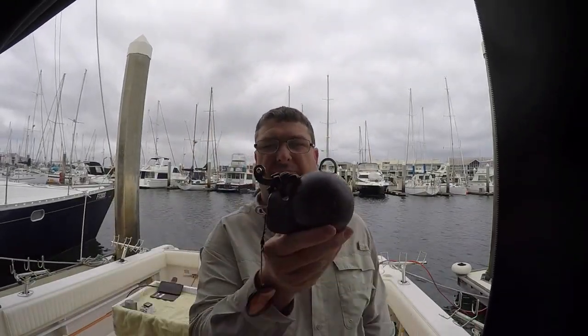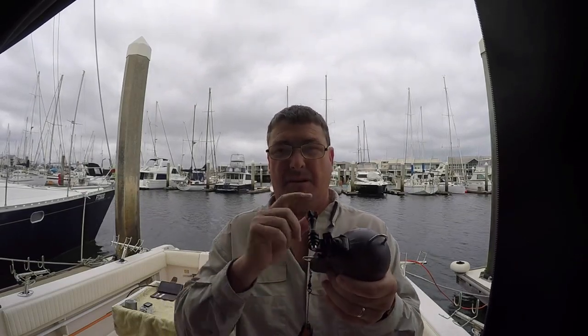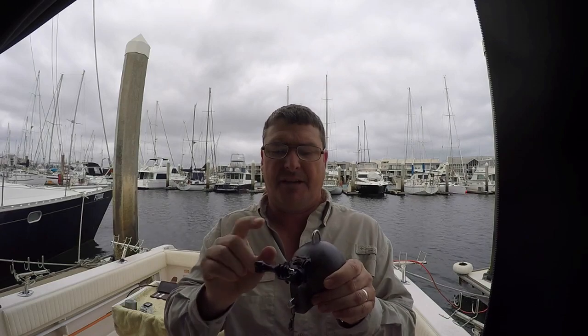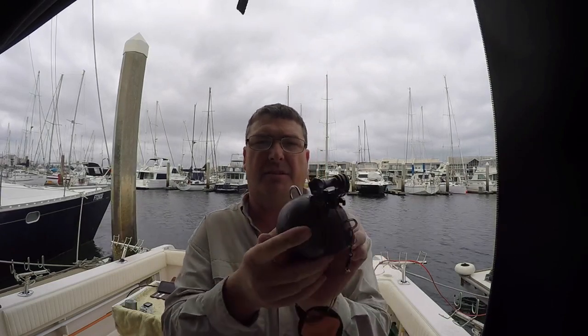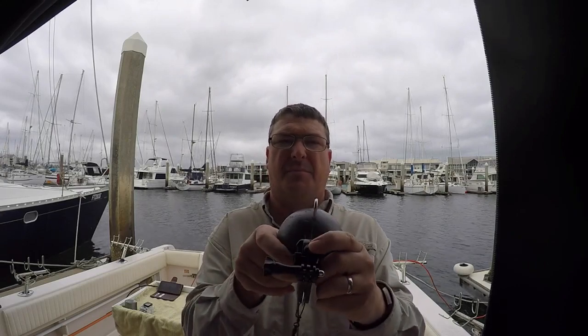So here's my 10 pound weight. What I've done is I've obviously mounted a GoPro connection on there. I've used a heavy duty zip tie with a hole, and I've also used a bolt and it's getting a bit loose now — it's got a bit of time on it.